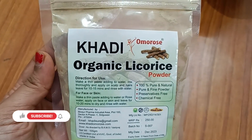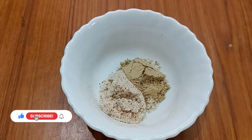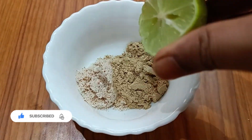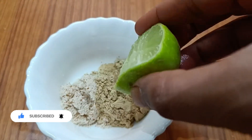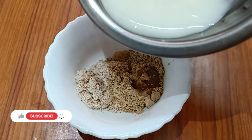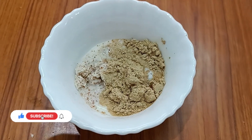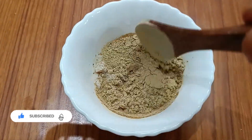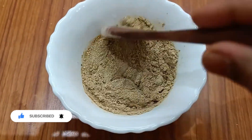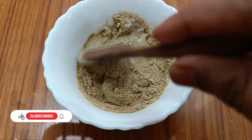Next, I use 2 tablespoons of organic licorice. Next, I use a few drops of lemon juice. Next, I use raw milk — for dry skin you can use rice water, and for oily skin use rose water — and mix.